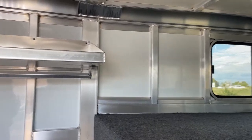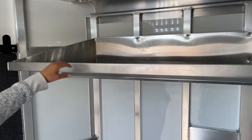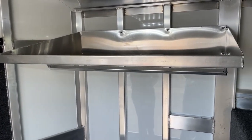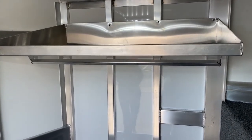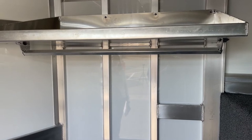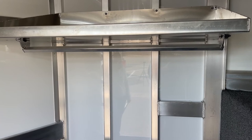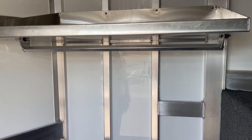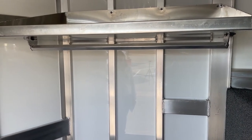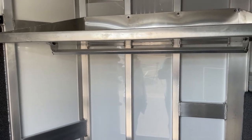Over here on this side we've got a shelf, and that shelf's got a little lip on it so your stuff hopefully isn't going to be flying all over the place while in transport. Then down below you've got a little bar — if you wanted to hang some show clothes, I hang polo wraps on mine right now. I actually have the same setup trailer. Usability-wise, plenty of space in this tack room to get all your stuff in here.